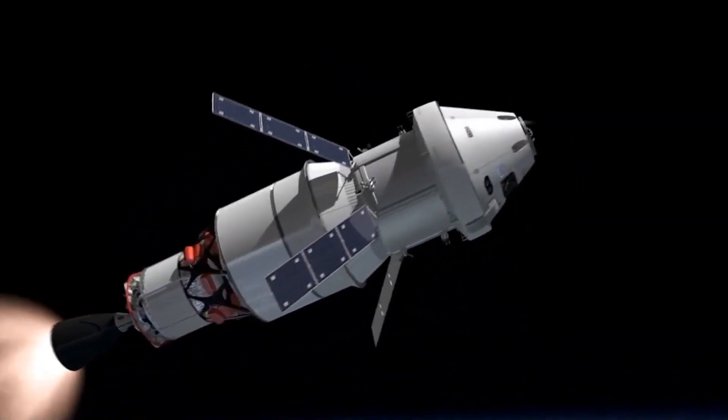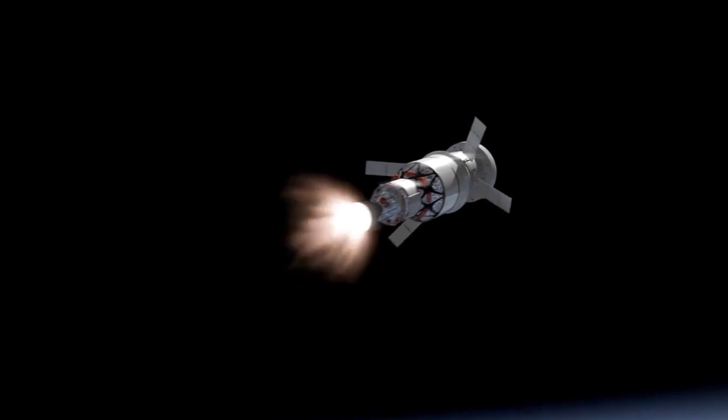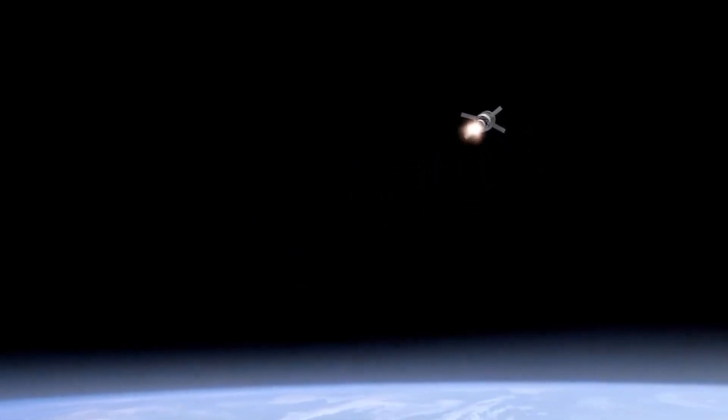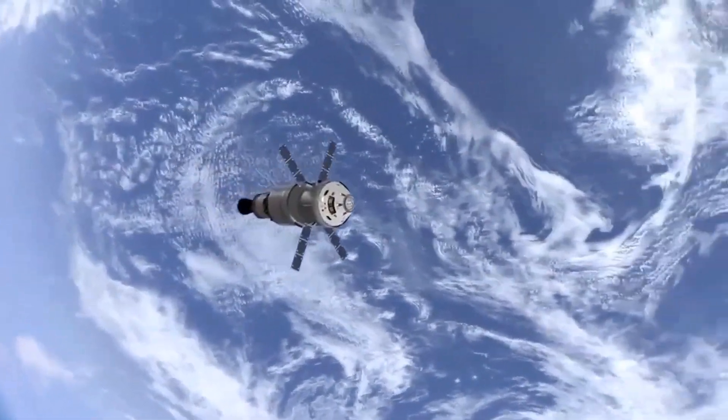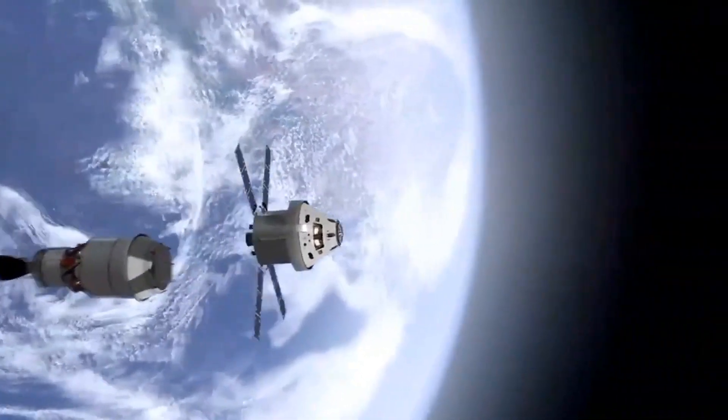The launcher identified for Chandrayaan-3 is GSLV MK3, which will place the integrated module in an elliptic parking orbit of approximately 170 by 36,500 km.